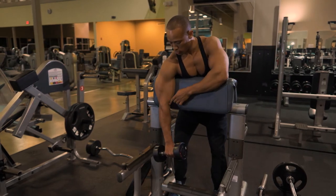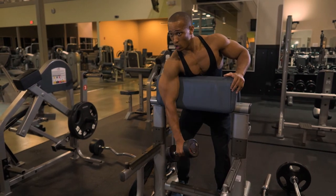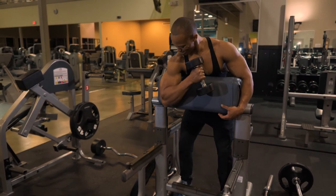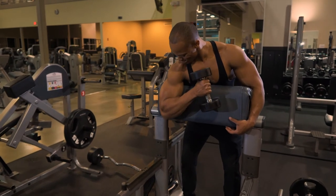Get the hard contraction at the top — very important to get that full stretch. Make sure you get the full stretch, and up and squeeze.